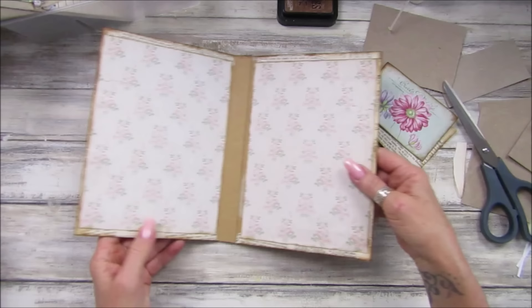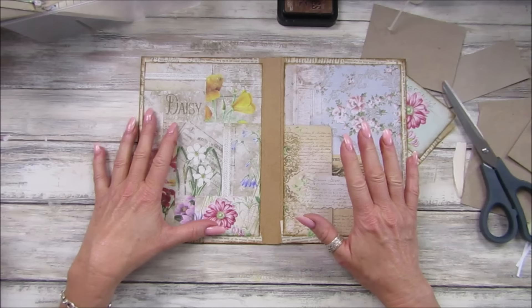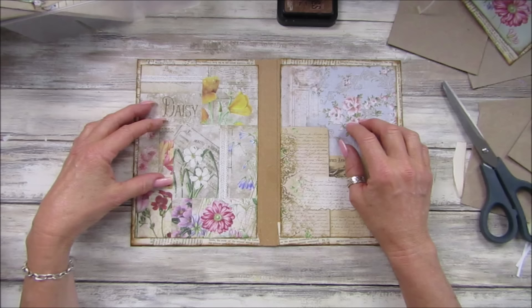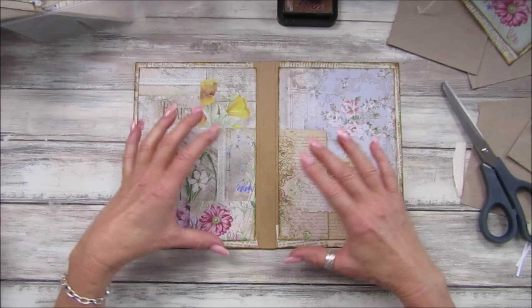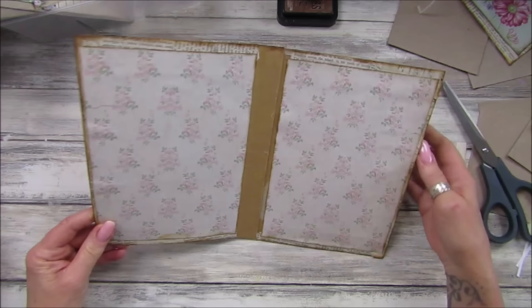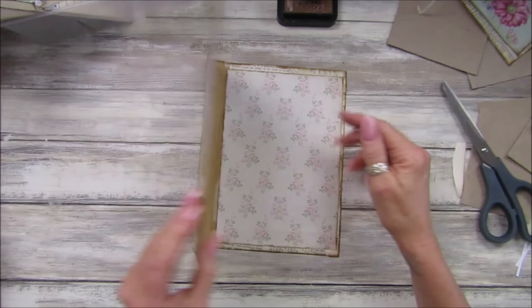So there we go guys — that is our lovely cover for our journal, it looks beautiful! If you don't have any digital paper you can use magazine paper, Christmas wrapping paper, or birthday wrapping paper. You don't have to use digital papers — you can use whatever you like, even packaging. If you don't have Amazon packaging, use cereal boxes or food boxes. You can make them any size you want. It's really quite simple and not as daunting — just take it step by step and you'll be there. Hopefully it'll be your first journal of 2024!